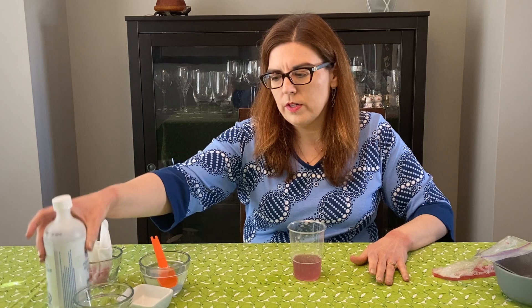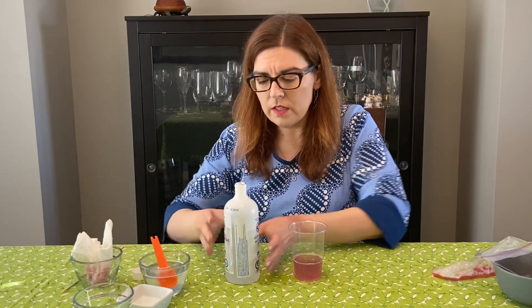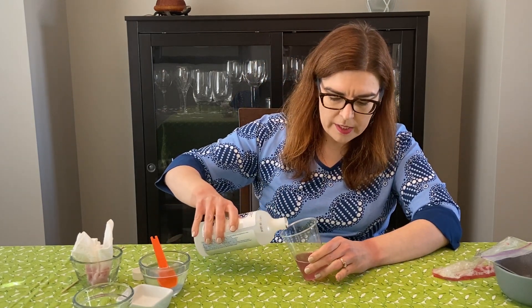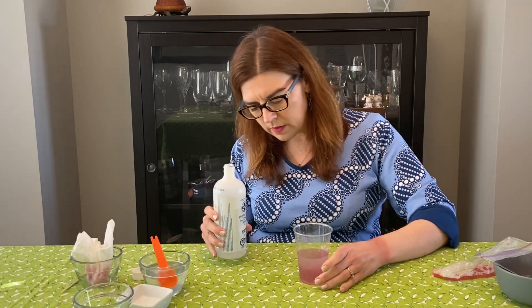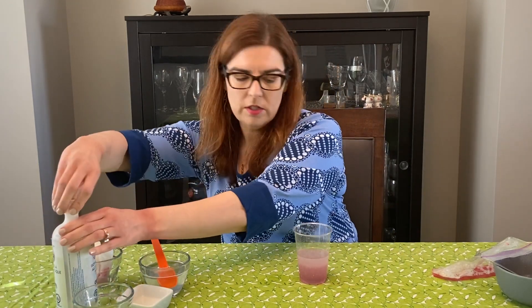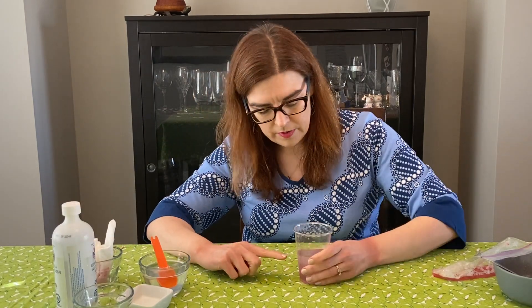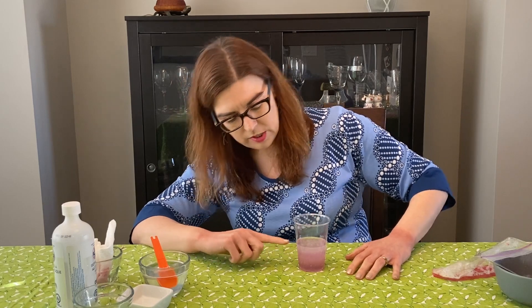Right now the DNA is in solution, so we want to precipitate the DNA out of solution. For that we use some isopropyl alcohol — this is chilled isopropyl alcohol that I had in the freezer. You want to pour in about an equal amount to the amount of strawberry solution you had, and then you'll start to see the two phases of the solution.